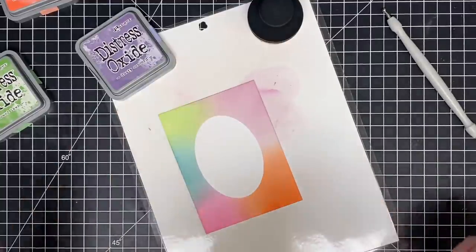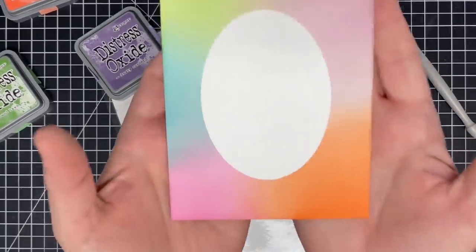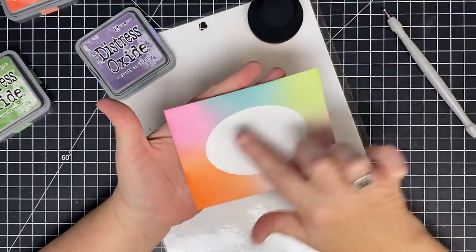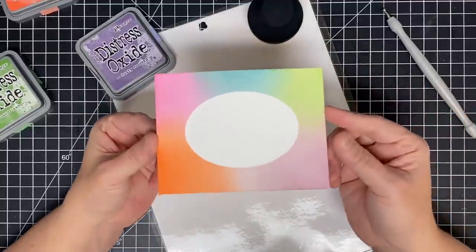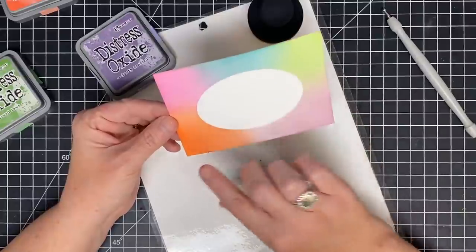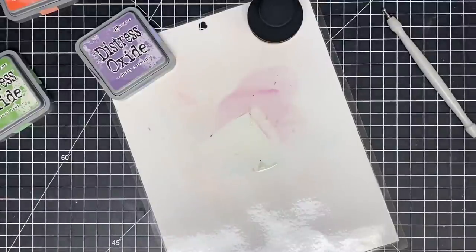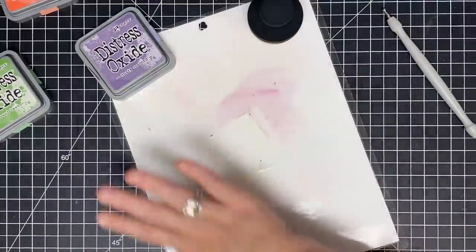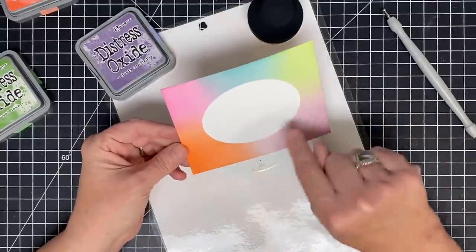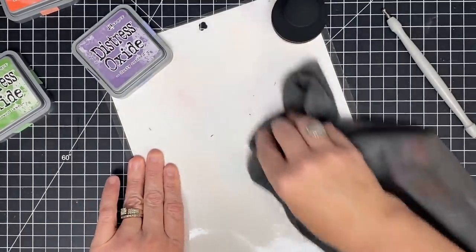Oh my — look how crisp those edges are! I love this so much. Look how sharp and crisp and beautiful that is. What a perfect spot for a sentiment. Even if your creativity was low, if you sat down and did something like this — I can totally imagine this card already. I'll do this video making the background and then I'll do a video showing how they inspire me to make a card. This one's good — love it.